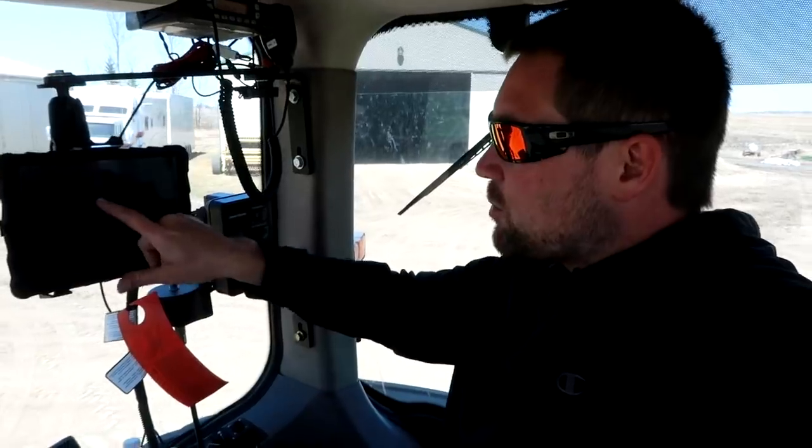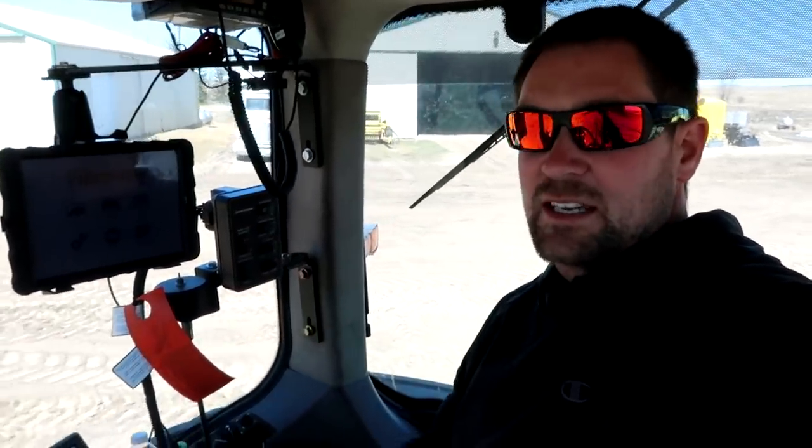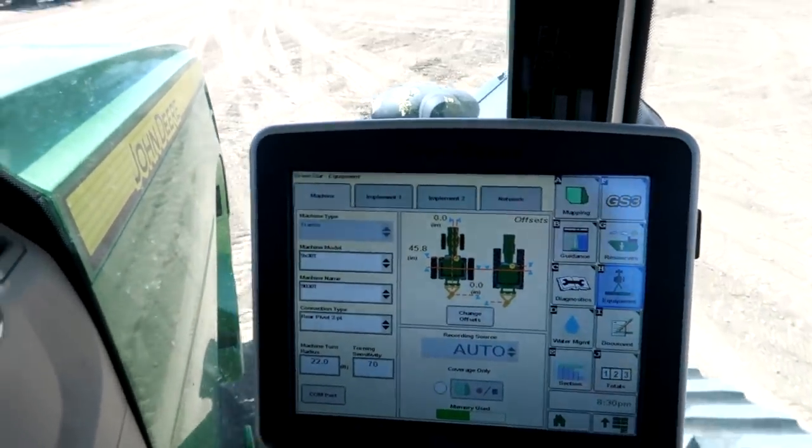I've got to go through this tractor and make sure the computers are all set up correctly. This iPad will have my FieldView Pro on it, which I'll be looking at from inside the cab for a lot of different information. I've also got the John Deere 2630 — that's the main screen I've got to go through to adjust settings and measurements so the tractor knows exactly where the planter is and what machine is behind it. That way we can document everything and be a lot more accurate.